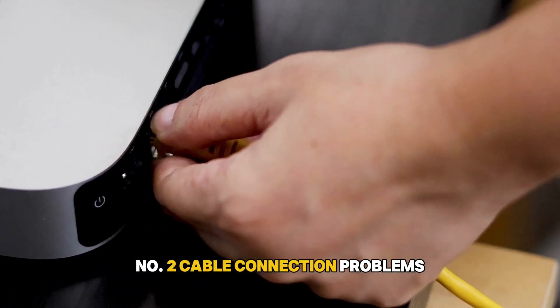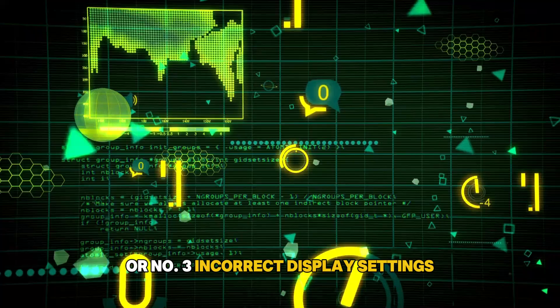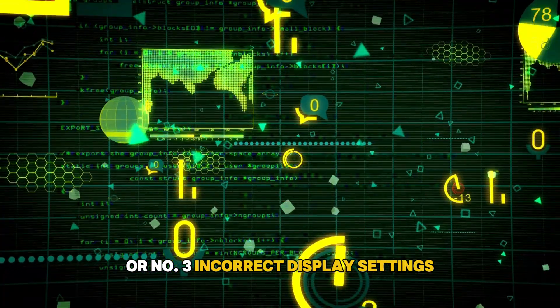Number 1: Temporary glitches. Number 2: Cable connection problems. Or number 3: Incorrect display settings.